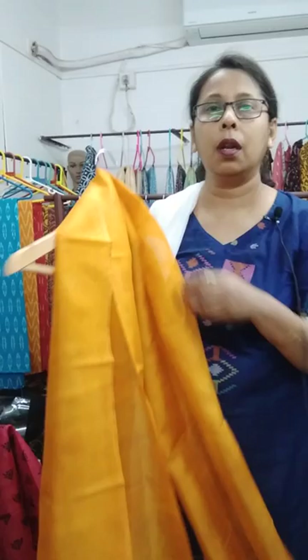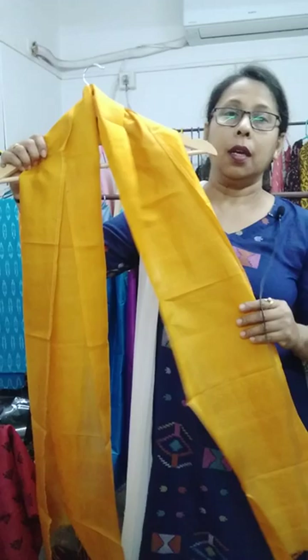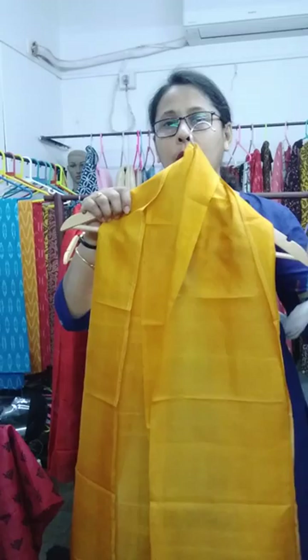Now I will show you the pure silk stoles. The price is one thousand and fifty rupees. The first one is a golden yellow pure silk stole.